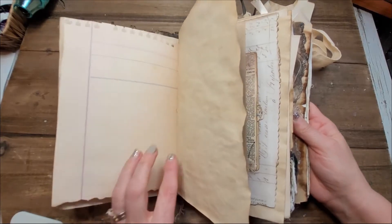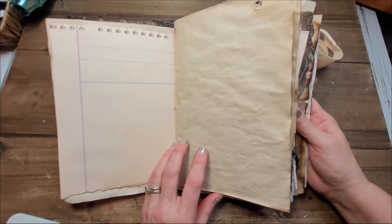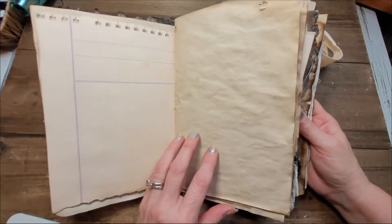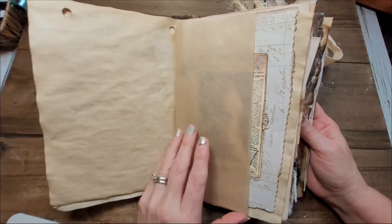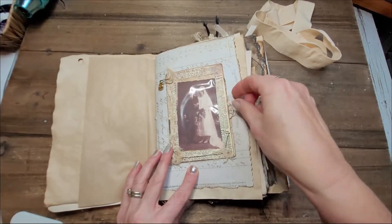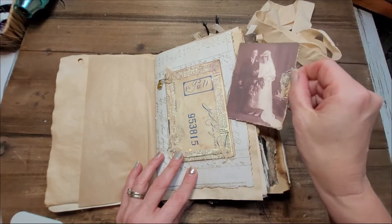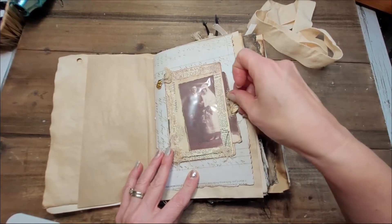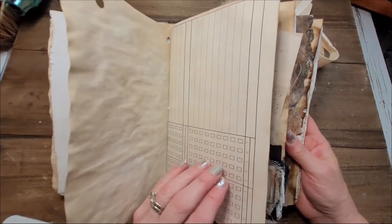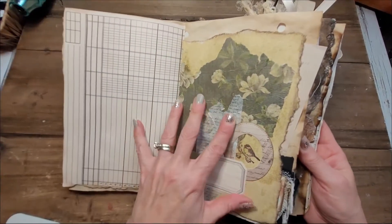I really wanted whoever decided to purchase this journal to have fun and add their own touch, especially if this is going to be some sort of family album. I don't want it to be so heavily decorated that you don't have any space to make it your own. So I left it pretty classic. There are all kinds of different papers and textures. This one, for example — you can obviously take the picture out and put another one, or leave it and put another one in front.